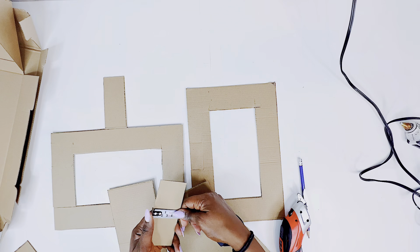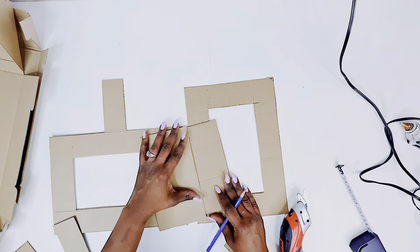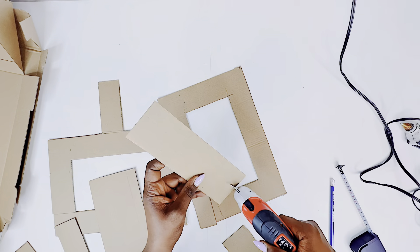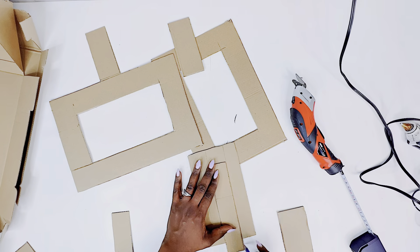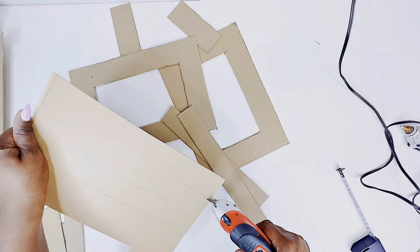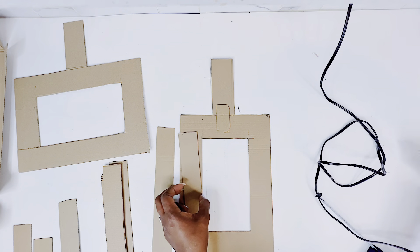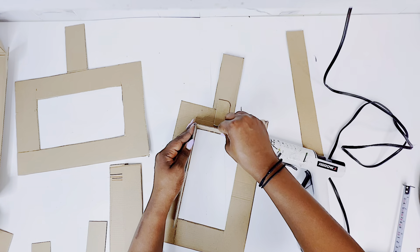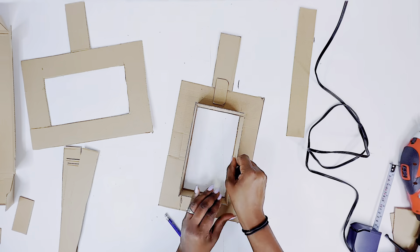I'm going to go ahead using my hot glue to create the frames, just like I usually would do with my marquee numbers and letters. It's very similar to what I do in that DIY series, except this is pretty small and I'll be cutting out 1.5 inches to make the sides of my vases. Now that I have all the sides prepped, I'll go ahead and glue them down starting from the center, working from inside out.